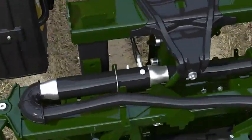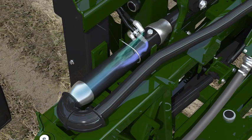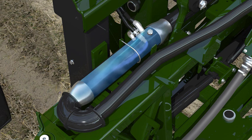During application, the product leaves the direct injection tank and is pumped at the correct rate through the mixing chamber on the boom. There, it's mixed with the carrier flow from the main solution tank at the precise rates during the entire spraying operation.